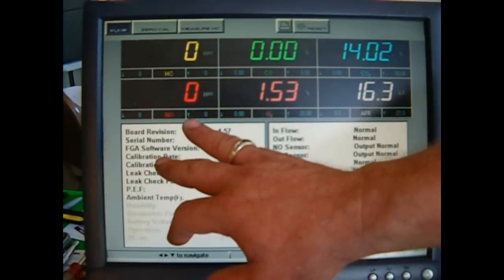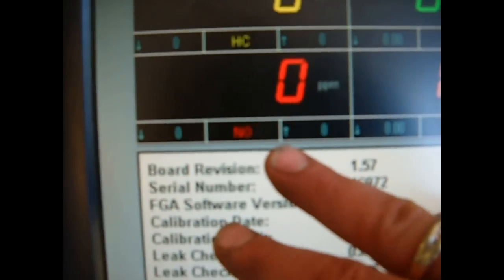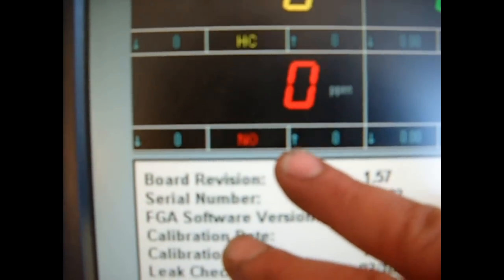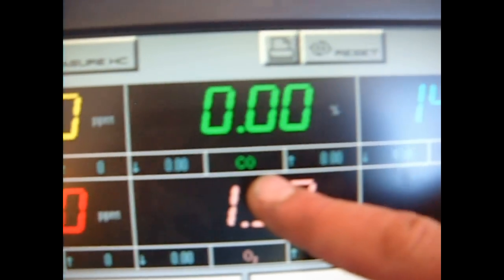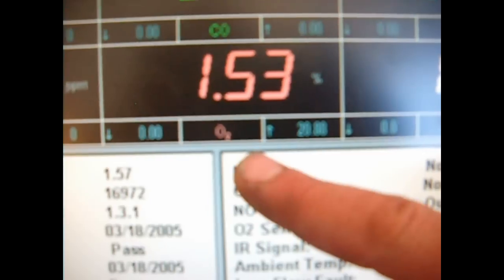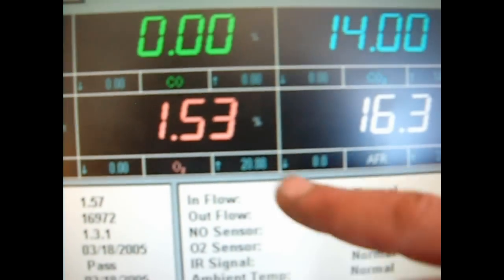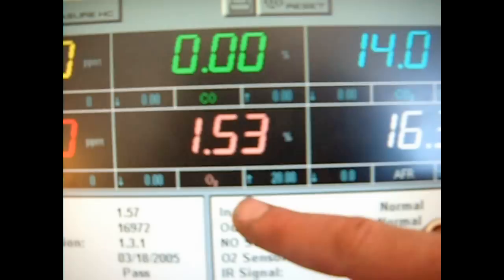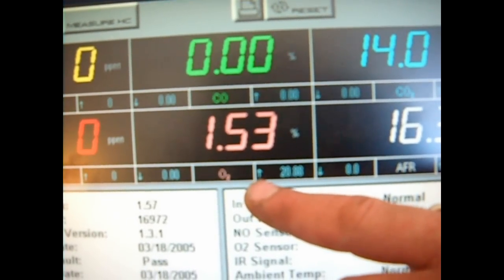This is zero oxides of nitrogen — this is 300 times more poisonous to the environment than carbon monoxide or carbon dioxide. Here we have the hydrocarbon emissions. Here is the carbon monoxide. Here is the oxygen content in the exhaust, and you can see it's quite low. It was lowered before because it was burning up the oxygen inside the catalytic converter with the fuel that it now no longer needs.